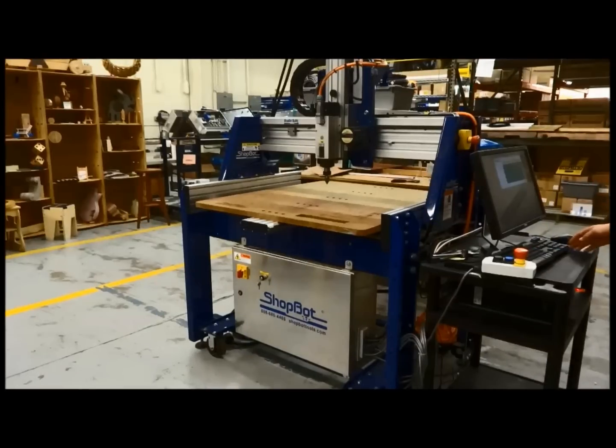Your ShopBot Buddy comes fully assembled. You uncrate it, follow along with the manual, and it will instruct you on how to plug it into your PC computer. The first thing I like to do with a new Buddy is zero it out, put a V-Bit in it, and carve right into the spoil board that comes with it. I like to carve out the footprint of my cutting area so I know where my zero-zero point is on the actual table.